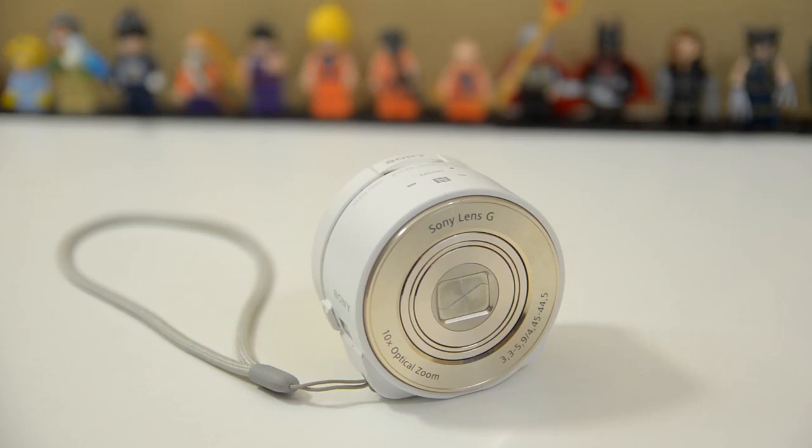Hello everyone, Jeremy here, and today I want to take another look at the Sony QX10 and the recently updated PlayMemories Mobile application, which is now on version 5.0.